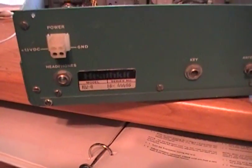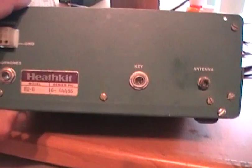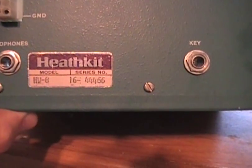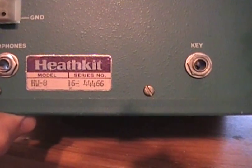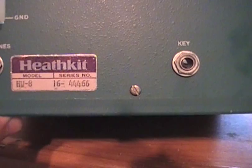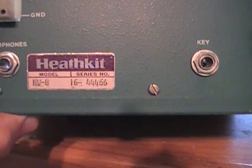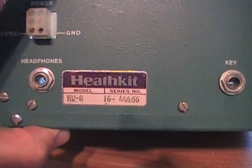This is an HW-8 that I'm about to repair and put up for sale on eBay. The model is HW-8, of course. The series number, which I assume is the serial number, is 16-44-466. This is the radio that you'll be buying, hopefully.